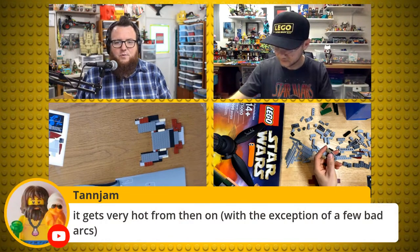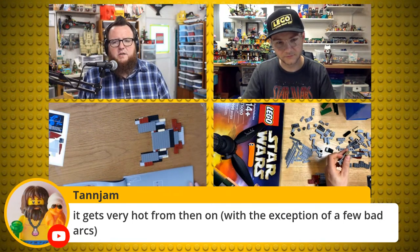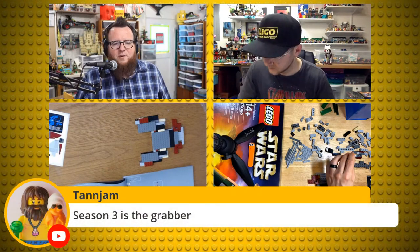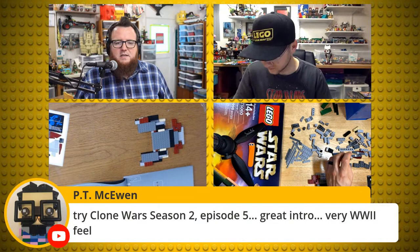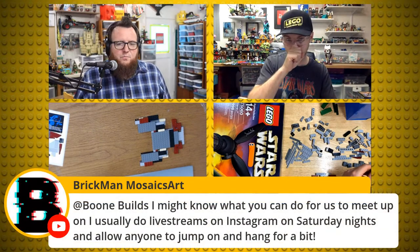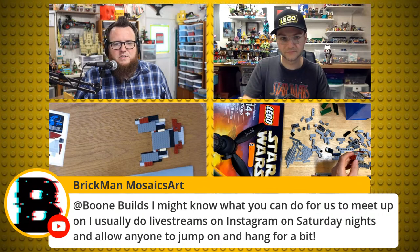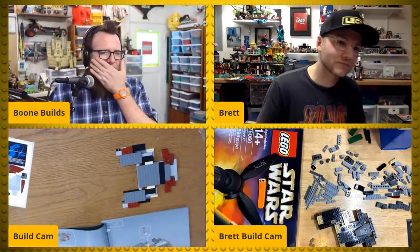Tanjam says with the exception of a few bad arcs it gets very hot from then on — season three is the grabber! Thank you Tanjam, that's what I needed. PT says try Clone Wars season two, episode five — great intro, very World War II feel. Brick Man Mosaics says he usually does live streams on Instagram on Saturday nights and allows anyone to jump in.